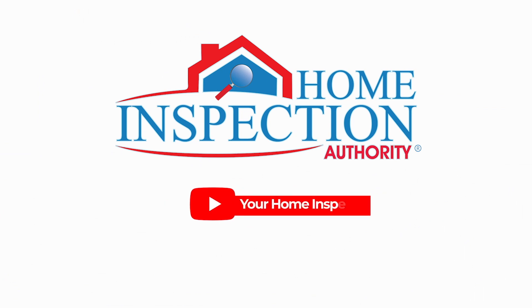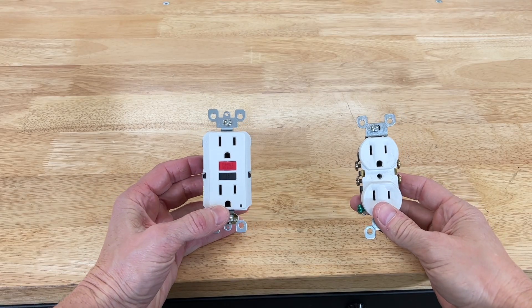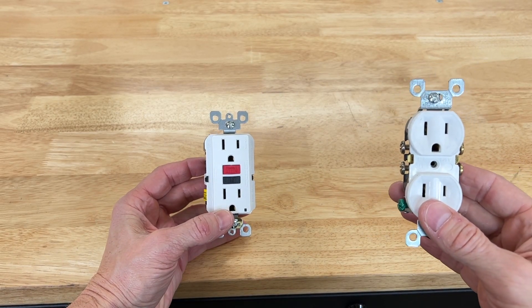So what is a ground fault circuit interrupter? This little guy right here is a ground fault circuit interrupter, otherwise known as a GFCI receptacle. Let's take a closer look. As you can see, the GFCI receptacle has a different physical appearance than the conventional wall receptacle.